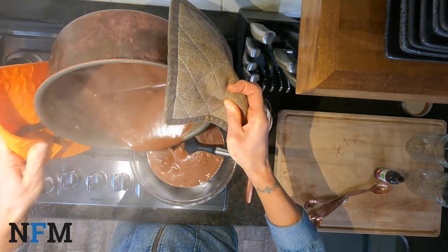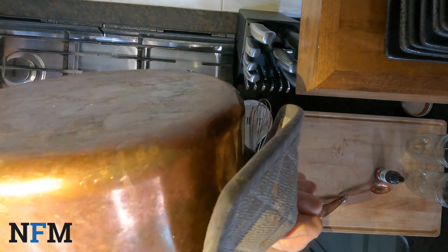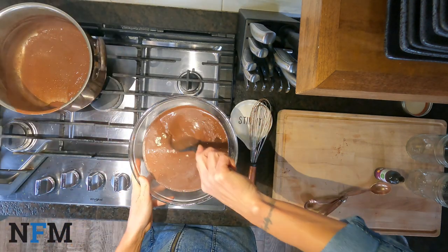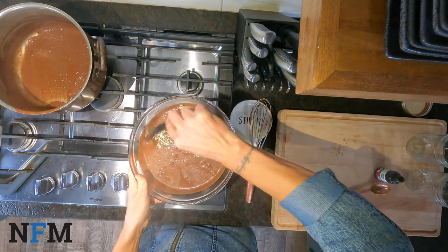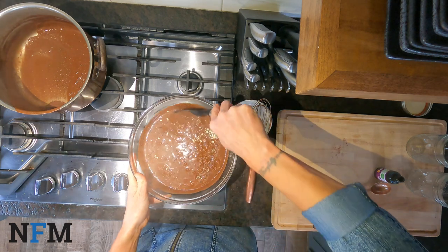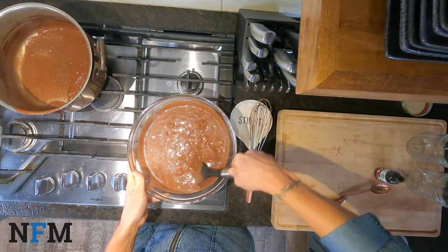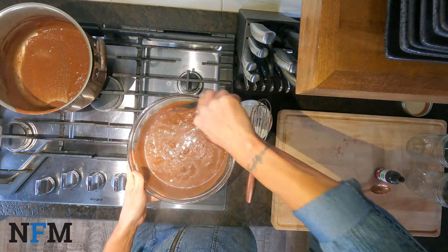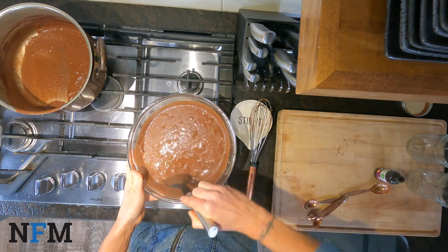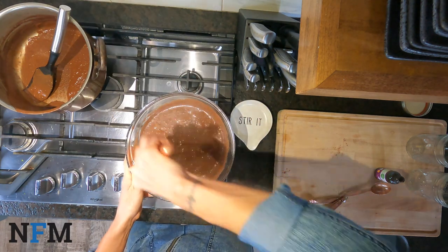Oh my gosh, it smells so good. Look at this chocolatey, peanut buttery goodness — can't handle it, so good! You really want to make sure that you're coating all of the oats and definitely all of the chia seeds. Because what happens when chia seeds are hit with any sort of liquid is they gel over and they plump up, and that's what gives this dessert that yummy, thick pudding texture. Just give it a nice little stir, making sure there's no major lumps. Sometimes those chia seeds will want to lump up on you, so just keep stirring. I'm going to use my whisk to get it nice and smooth and get everything coated.